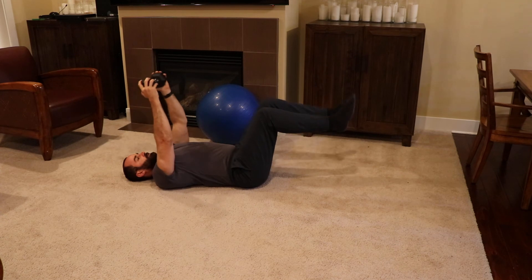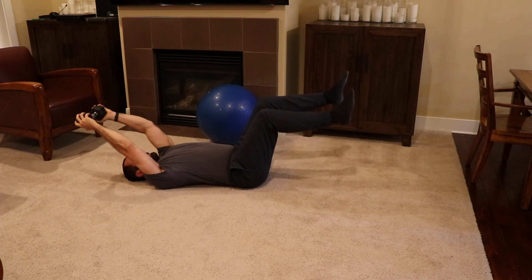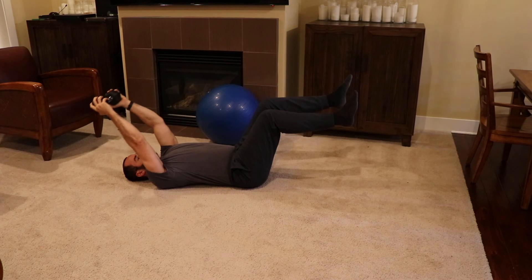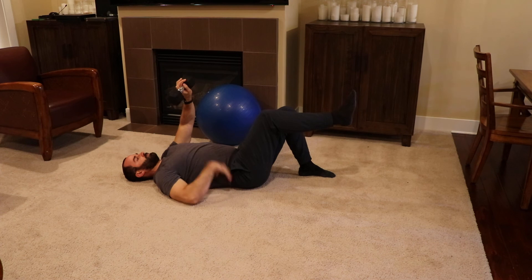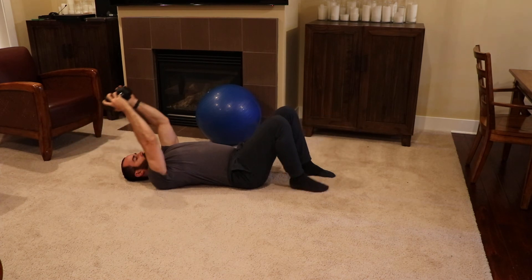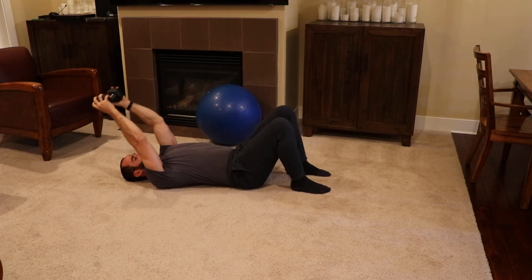Once you find that easy enough, you can lift both legs up, keep the core tucked, and do it that way. You have to adjust it to your tolerance, but the most important thing is that you emphasize the anterior core and keep the back flat. If you need to, you can always keep both feet on the floor and just start from there.